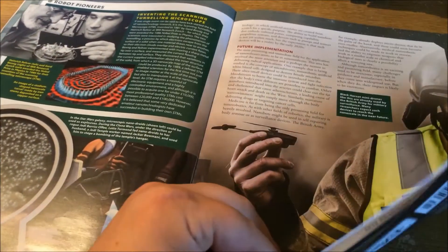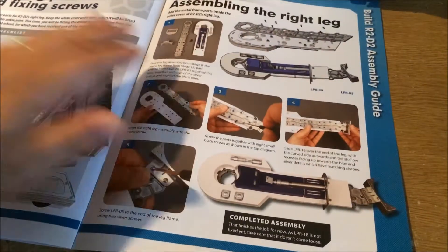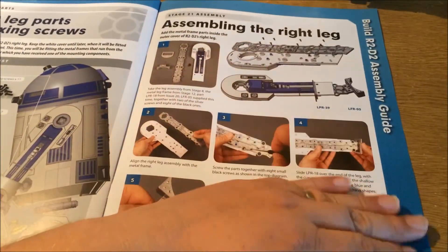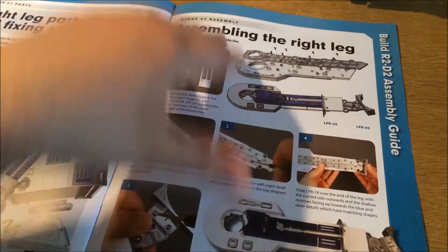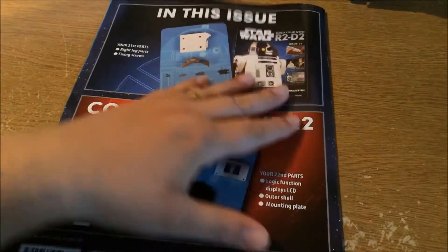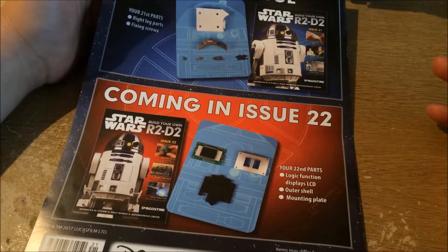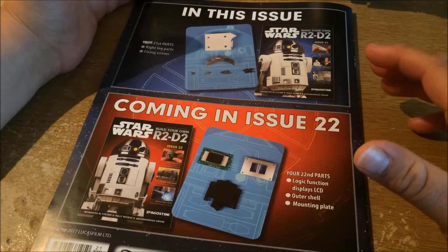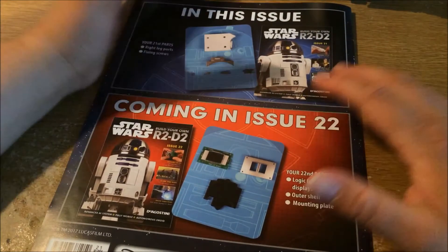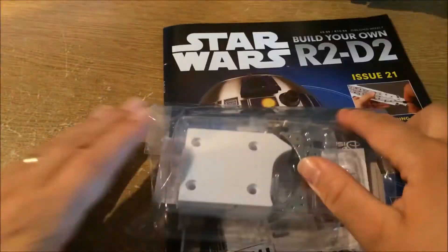And here we have the breakdown, and it is literally just this side that we use for this issue. It looks like there's a lot to do but it just isn't. Have a look at the next issue — Issue 22 — which once again doesn't look like as much to do, but I'm hoping once we've gathered all these bits we'll have a bit more to do in the next couple of issues. So let's crack this open.